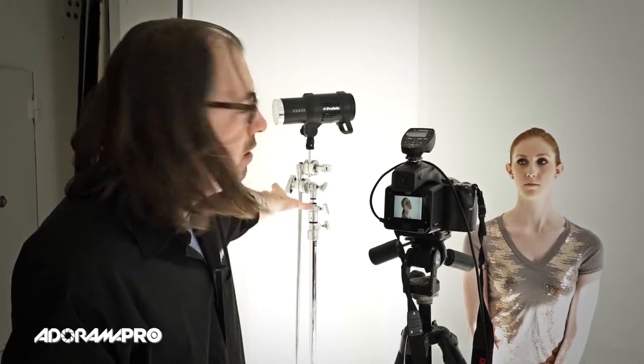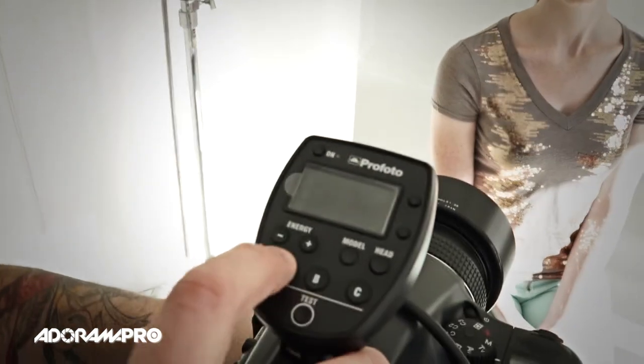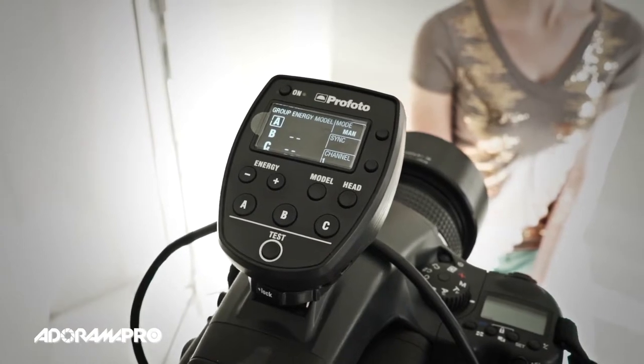I've got one light set up here just bouncing into a V-flat foam core, and this is going to bring up her shadow side. First thing I'm going to do is turn that one on — this is my A light, so I just hit A and turn it on. I've already preset these so it should be pretty good. That's beautiful — I've given her a little bit of light on camera left.